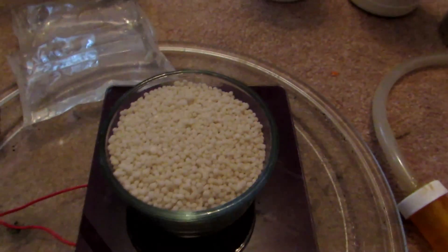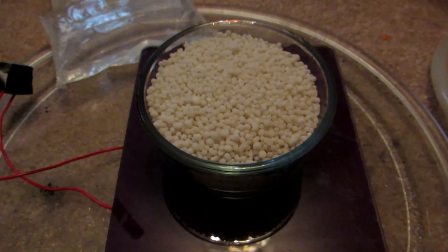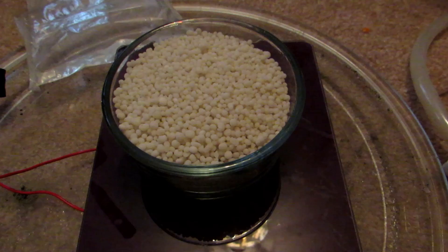I have it weighed out — 160 grams exactly, which is perfect, because we can do four batches with this all through the same solution of hydrogen peroxide to get a fairly good concentration of nitric acid.